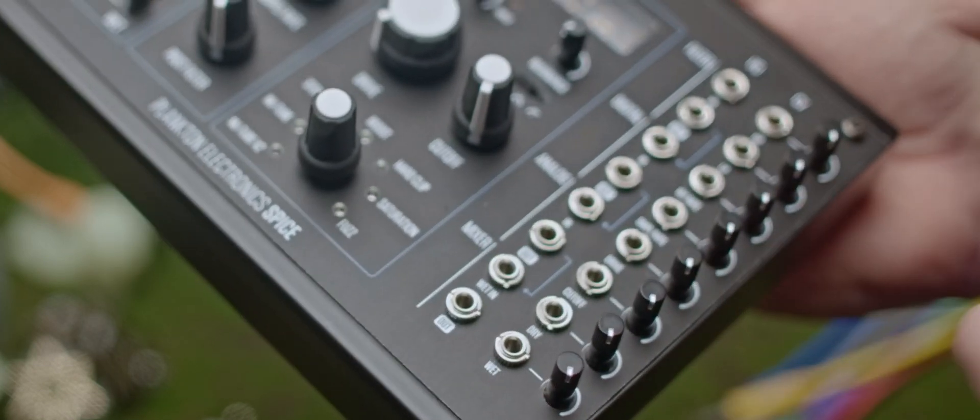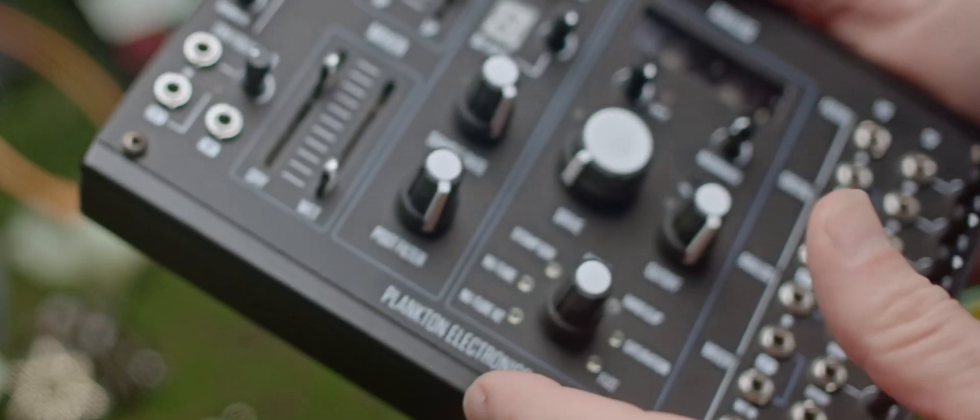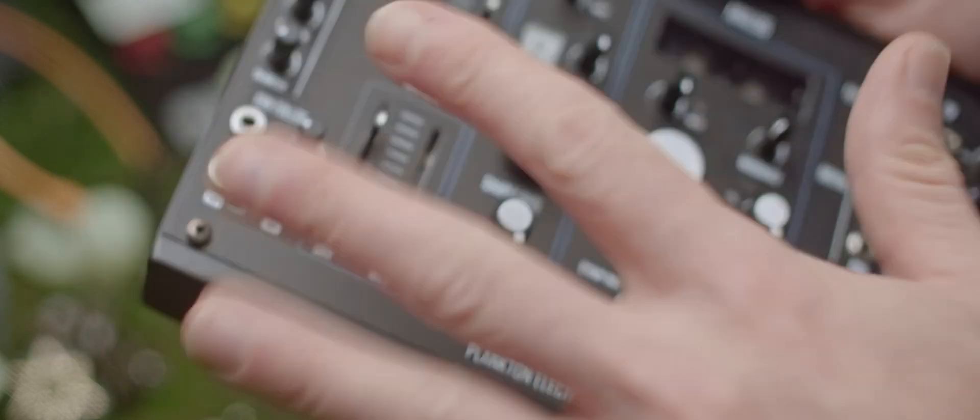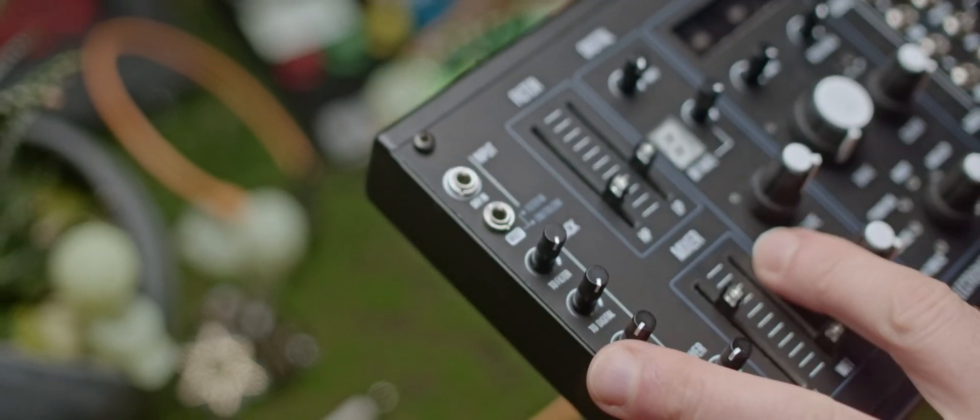There are some really cool touches, like the fact that every single CV input has an attenuator, and there's a light to show you basically when the signal is clipping inside each section. Overall, I really like the feel of the unit. Let's plug it in and hear what it sounds like.